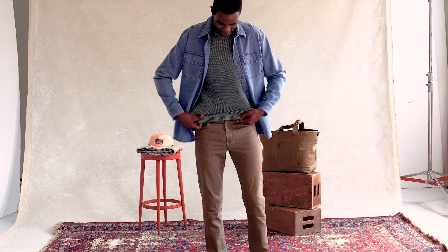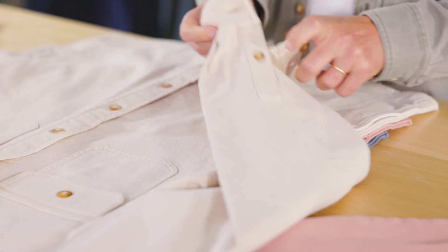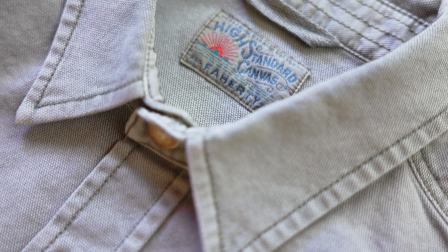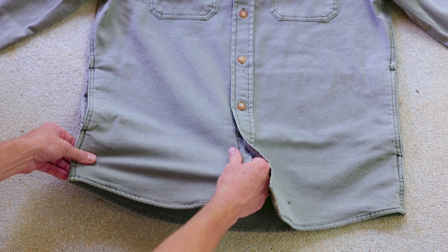Canvas has been around a long time — for the military, for sails, for bags. What we know about canvas is it's stiff, it's heavy. So I went into the lab and we started designing and developing a whole new kind of canvas. We finally were able to get the machine set up so that when we wove it, it had that authentic canvas look but an amazing amount of stretch in it.